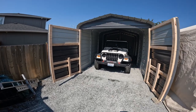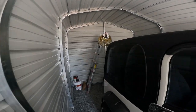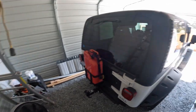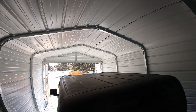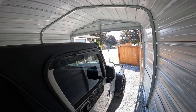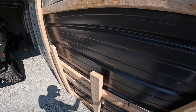We finished our VersaTube carport. I've got my Jeep inside — there's about four to five feet behind it, maybe two feet on either side, and lots of headroom. The structure is about six feet tall at the sides, with a peak up top.